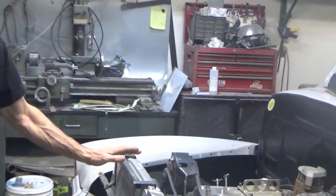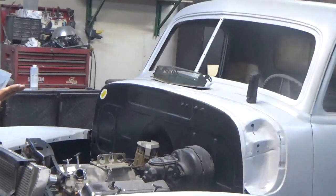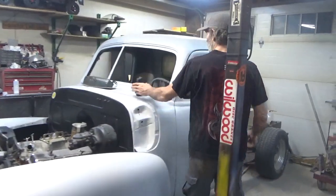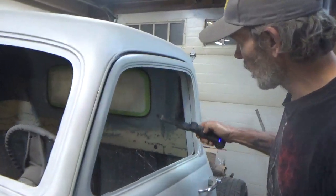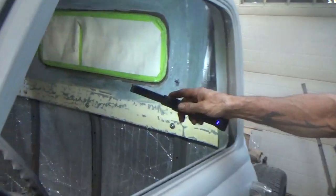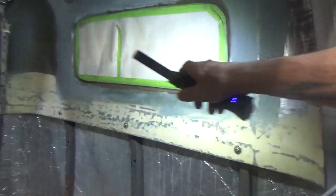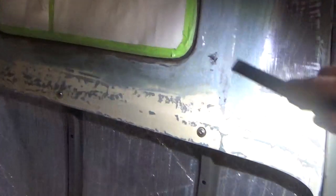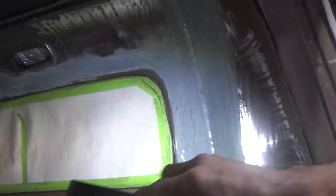I'm going to talk about the '52 Chevy — the camera girl's truck — because we haven't done any of that. She put her back valence in. I want y'all to see this. I'm going to turn on the flashlight. That thing was rotted like there was no tomorrow down around the bottom — Swiss cheese. She fixed it all. She's got it all in, she's got it all cleaned up.